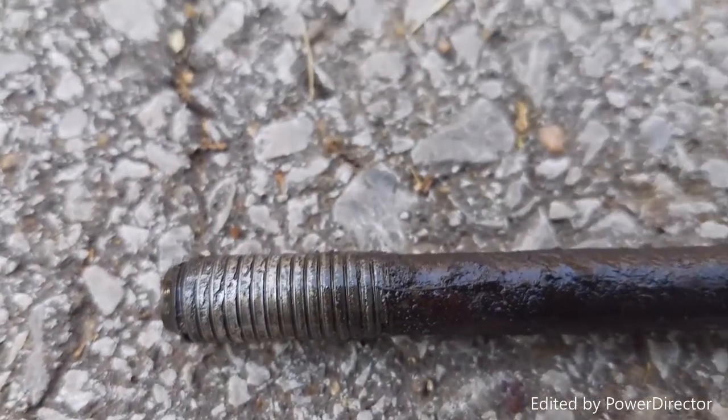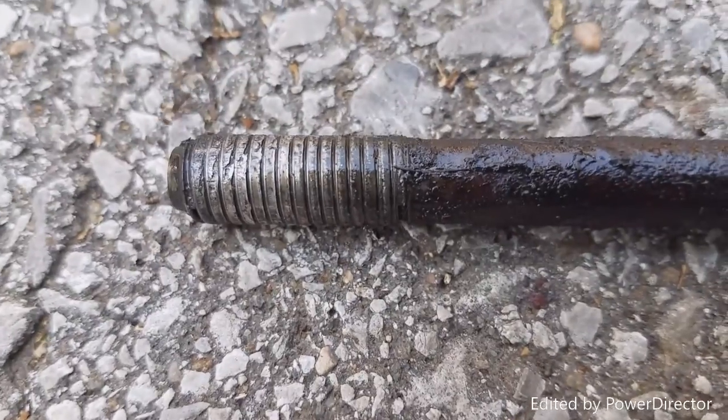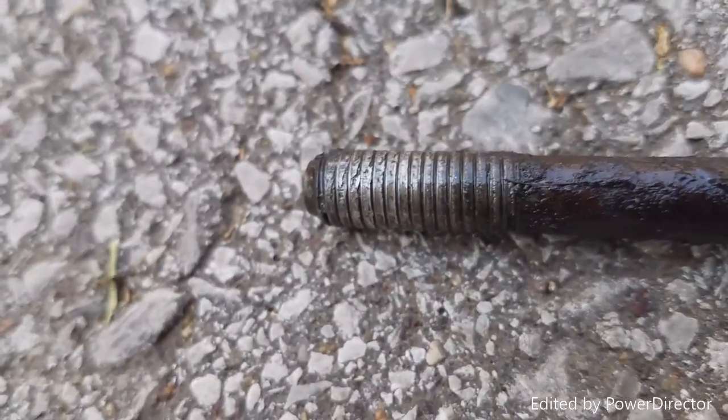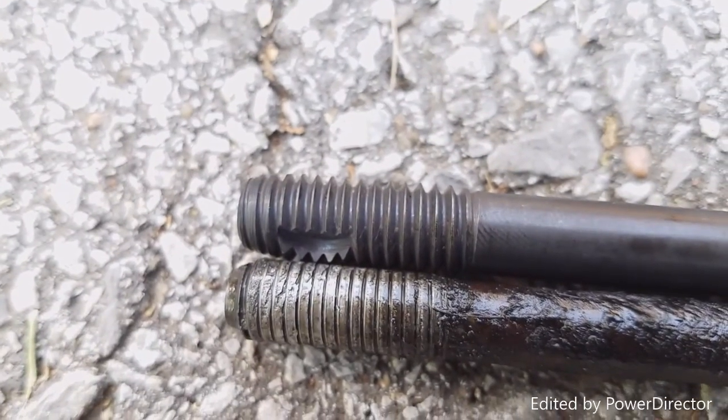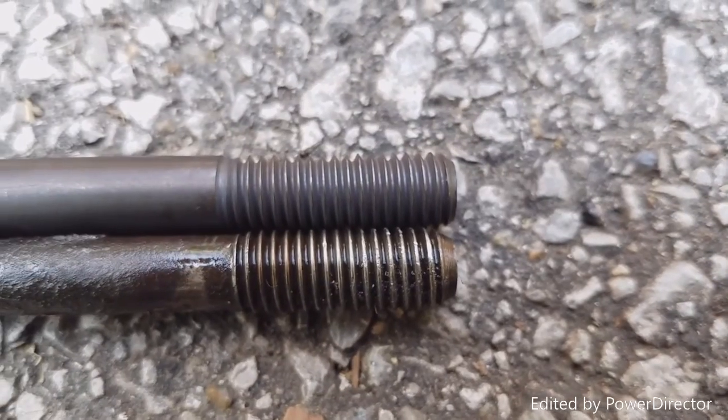Loaded with metal. There's a little bit more thread on it. It does have a little bit more thread.